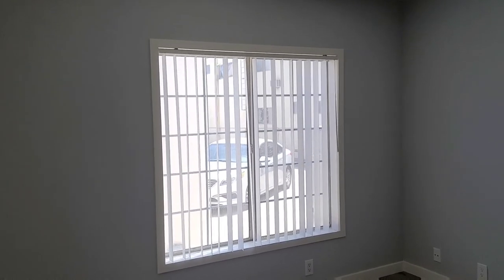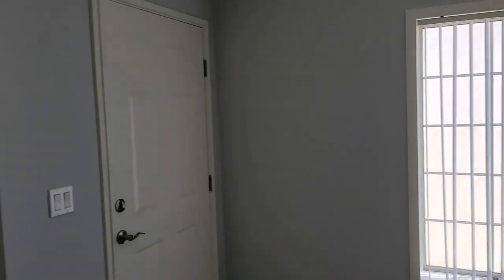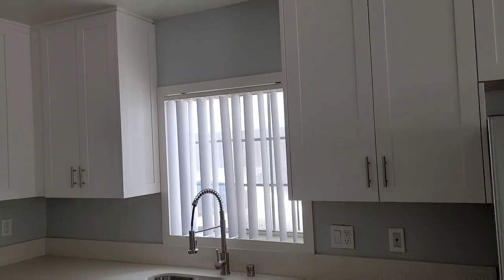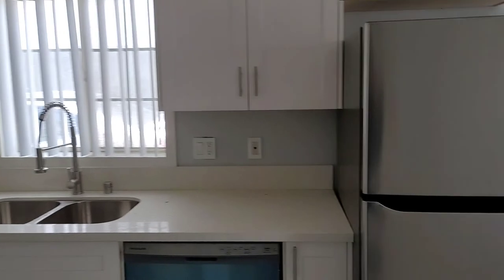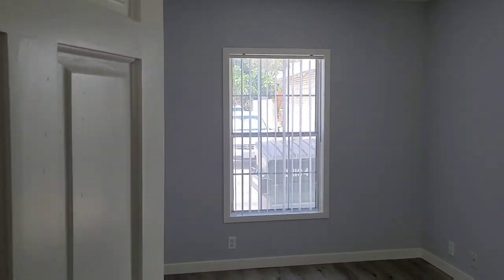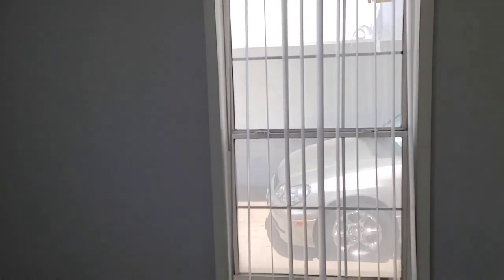Okay, so here's the living room with the vertical blinds up. And then the dining room, kitchen — it's a nice little kitchen. And the bedroom. They're all open to keep the static down. Job completed and on to the next one.